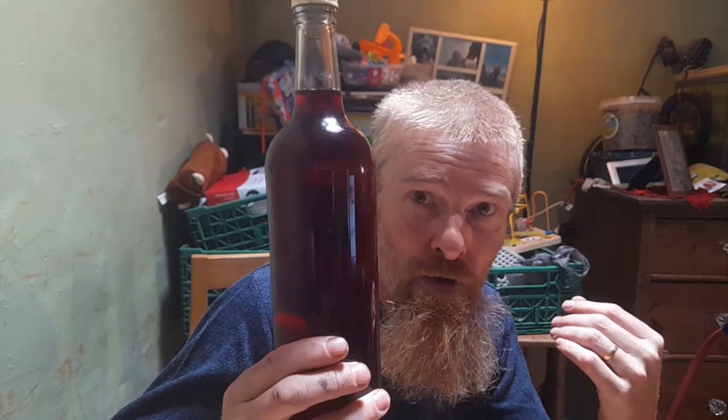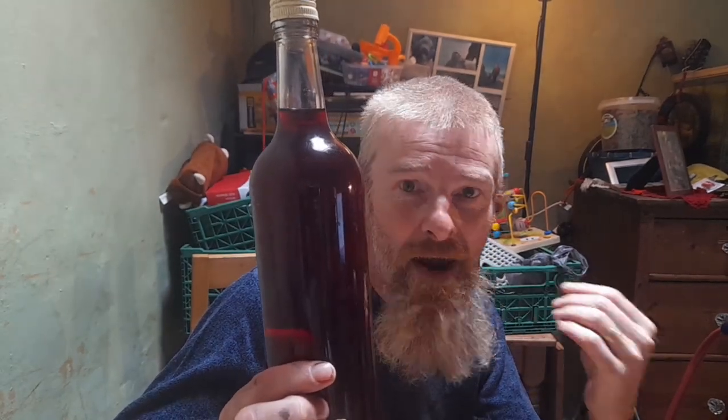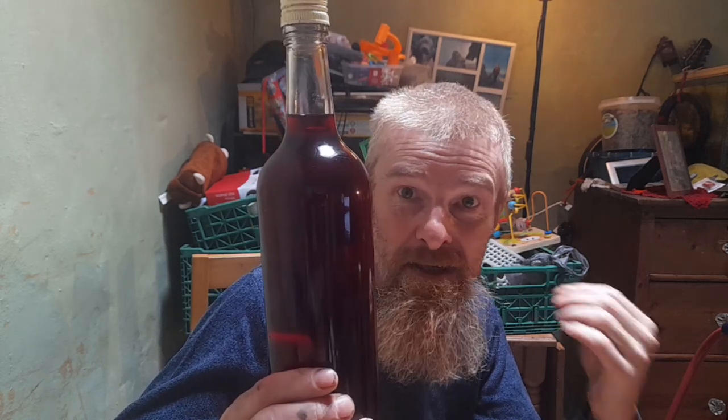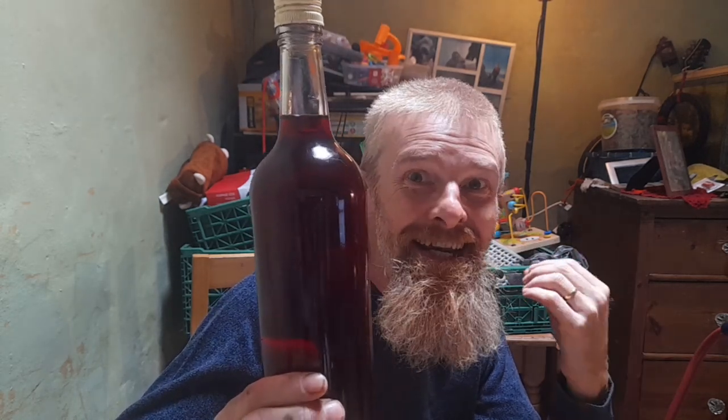That was the last video I made, the last wine I made before my adventures. So I thought it's only fitting I come back and give it a taste. I really, really adore beetroot wine. The colour is brilliant — deep red, beetroot red, a deep burning red and I love it.